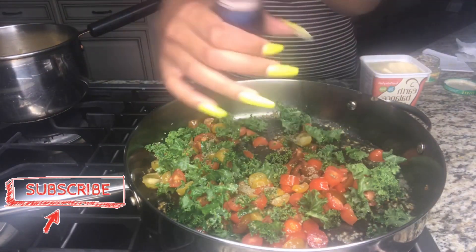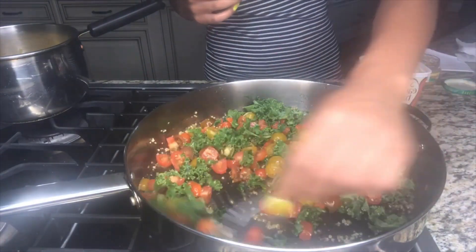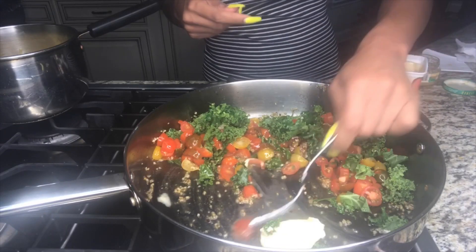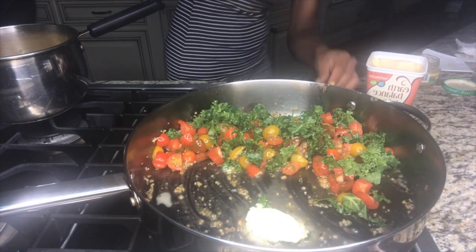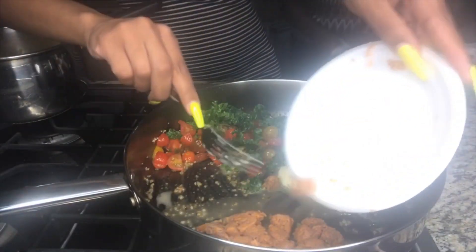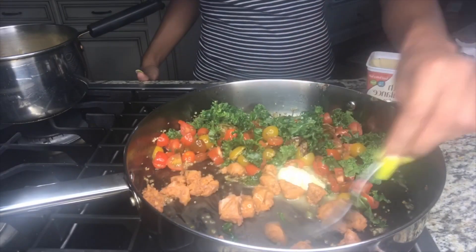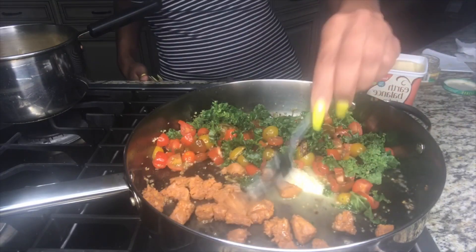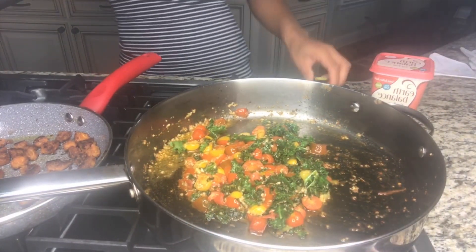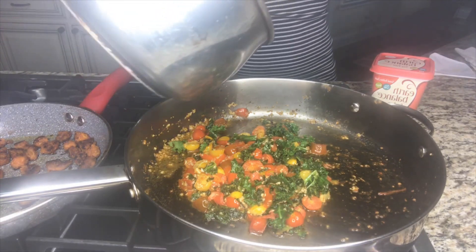After the sage we're going to add some pink Himalayan sea salt just for taste, then mix it all in together. Once we get our sage and salt in we're going to add another helping of butter and stir that around. I added more butter because I planned on adding my Beyond Meat sausage in the same pot, but I realized I'd need to turn up the heat and didn't want to overcook my cherry tomatoes or kale — so I ended up putting the sausage in another pan. I suggest you do the same.